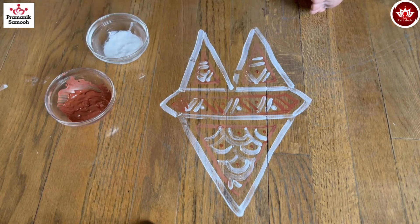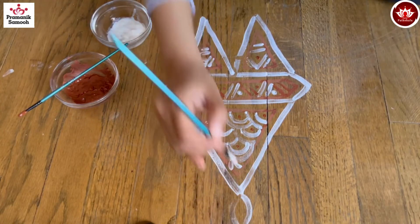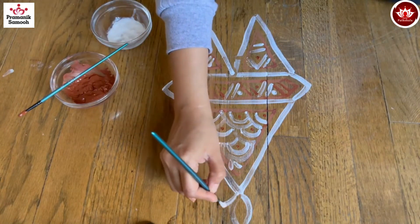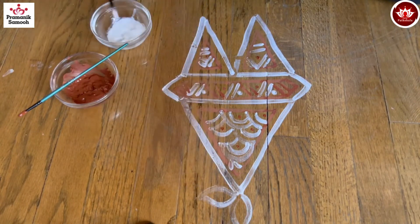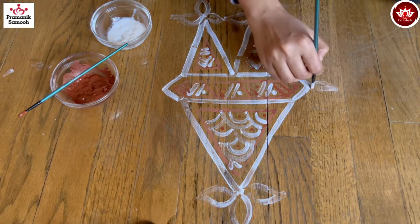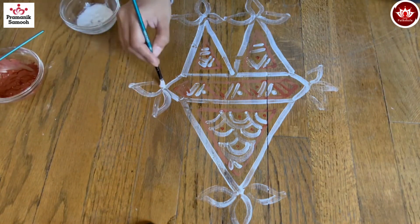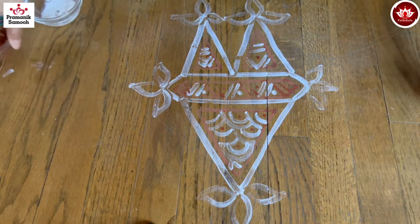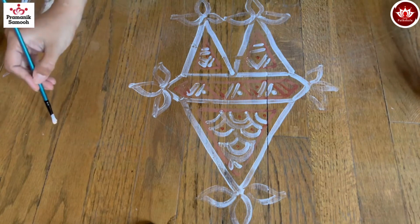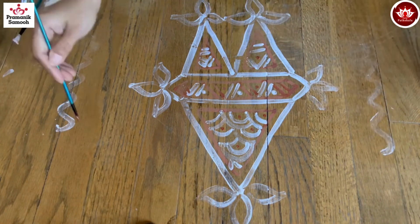Now I'm just going to draw three beautiful petals on all sides. Baglias are mostly drawn at the entrance to the kitchen or entrance to the house — it is basically very traditional and considered very auspicious. Now I'm going to make three lines around it, just a zigzag spirally line on both ends.